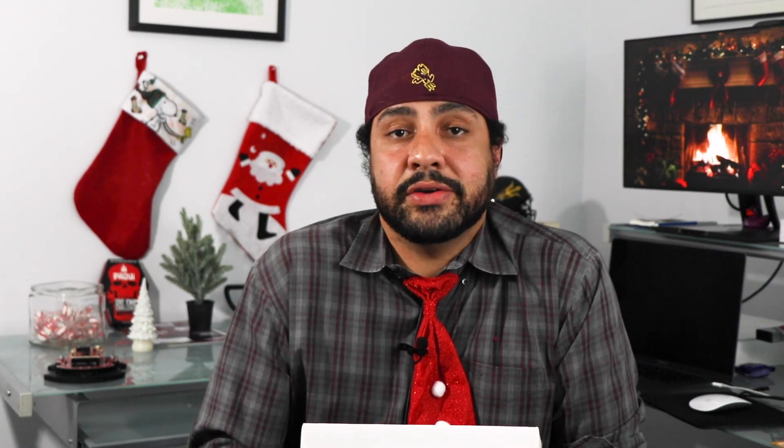The TI RSLK Max is intended for students, evidenced by the course material, but hobbyists and makers can also take advantage of it, adding on additional sensors, LCD screens, robotic arms, other shields and capes — whatever their heart desires. It's also important to note that TI intends to extend the curriculum over time to support some of these add-on capabilities, and they're even considering integrating TI RTOS into the coursework.